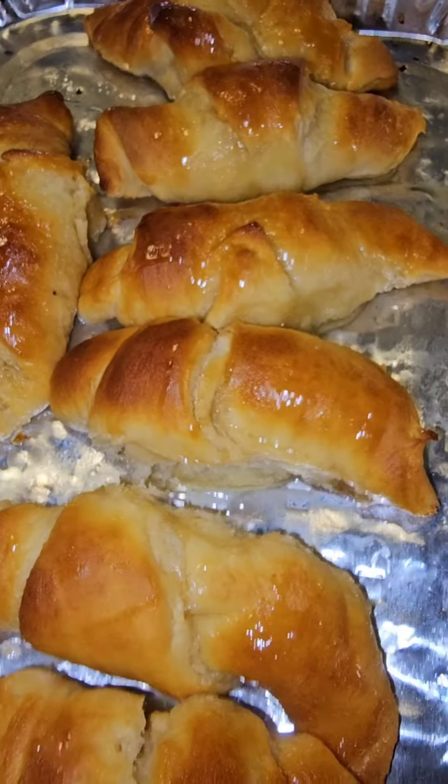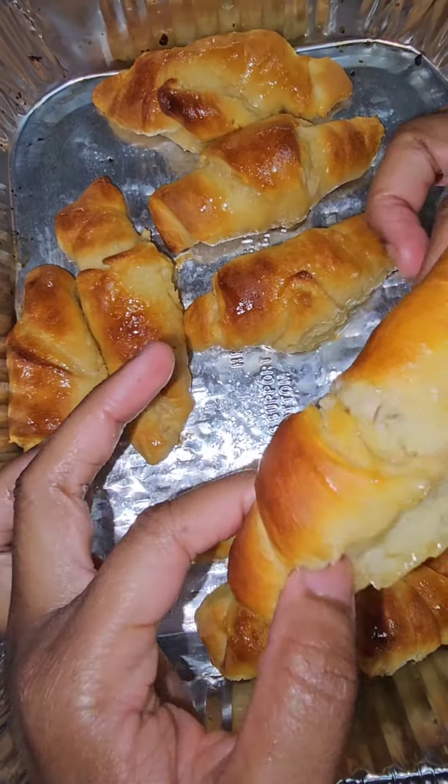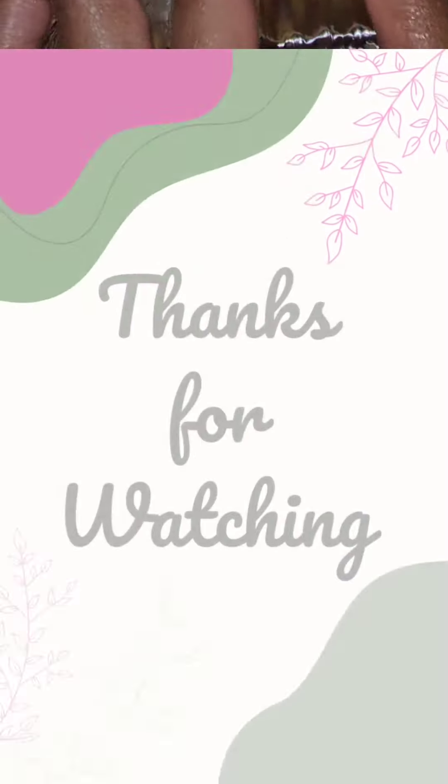I had to get that paper towel for my picture because it was so ugly and I needed a picture for my thumbnail. But go eat or make those biscuits. Bye.